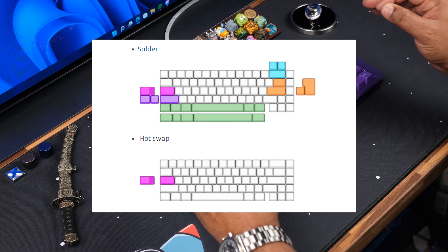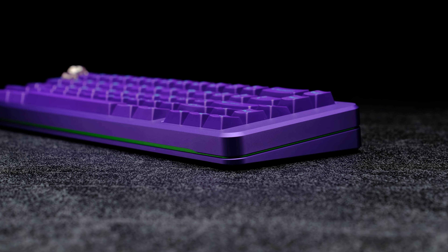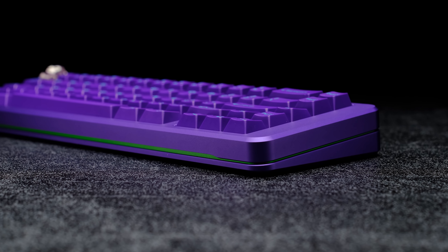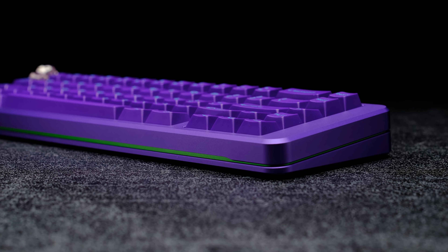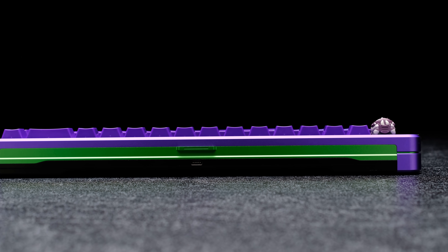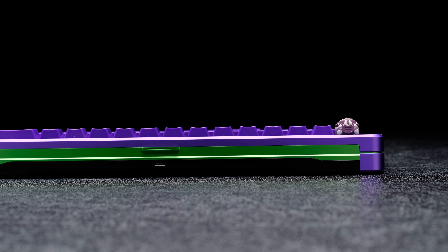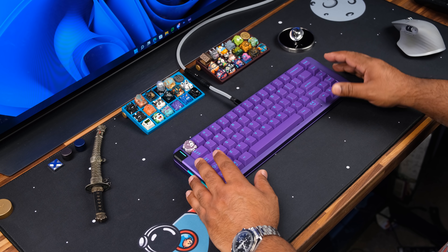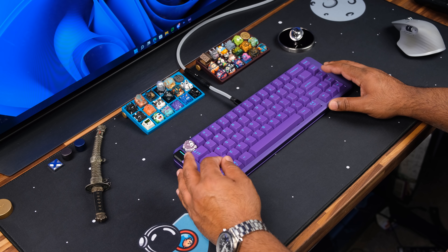The hot swap PCB offers multiple configurations. The overall design stays relatively the same — which is a good thing — with some modern tweaks. You can now see an accent color going all the way around the board, which is the mid case showing through. They also got rid of the Cyber Voyager branding on the back, giving it a really clean look.